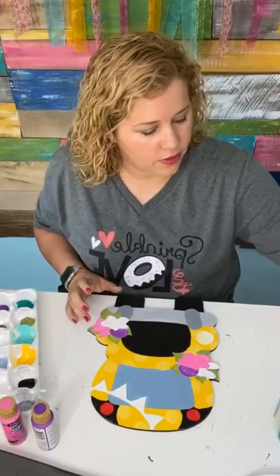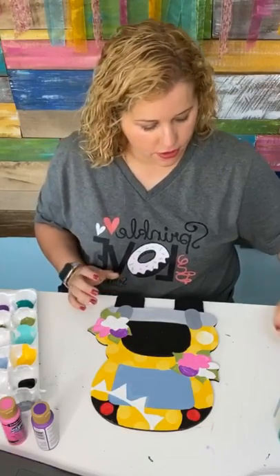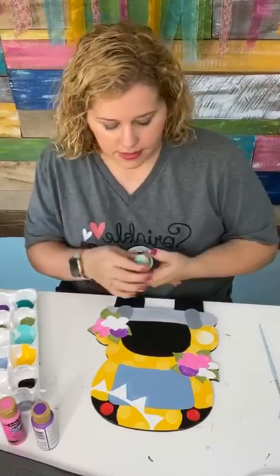While that's drying, we'll go ahead and move on and paint the turquoise flowers with the Sea Breeze color.